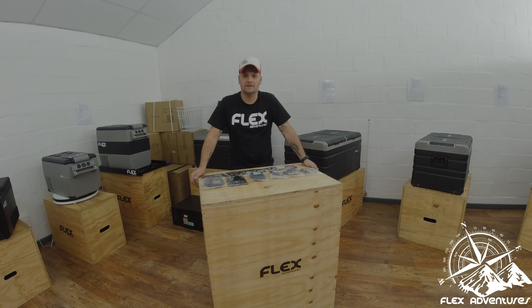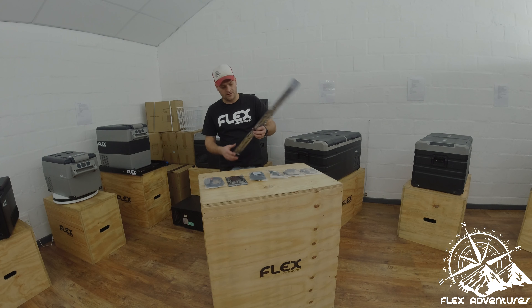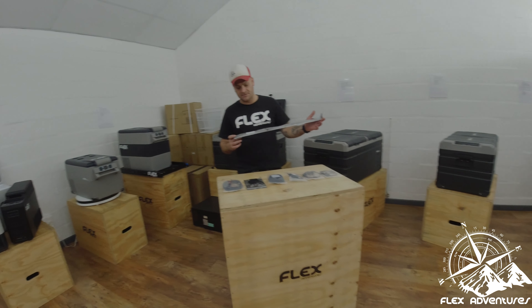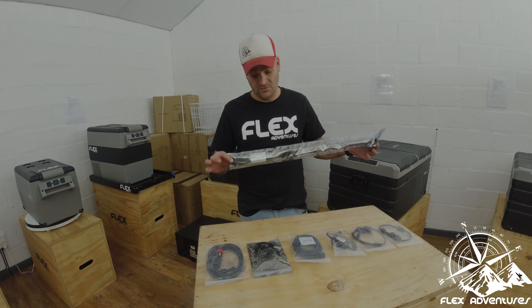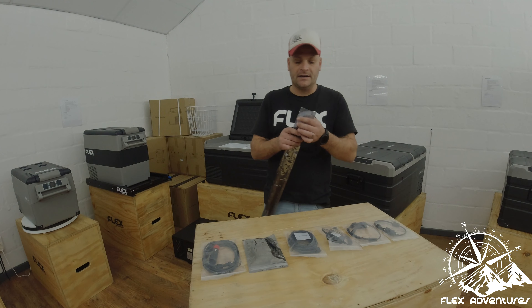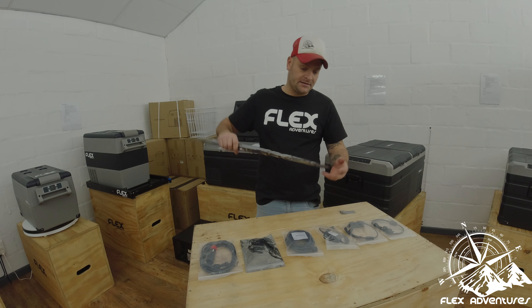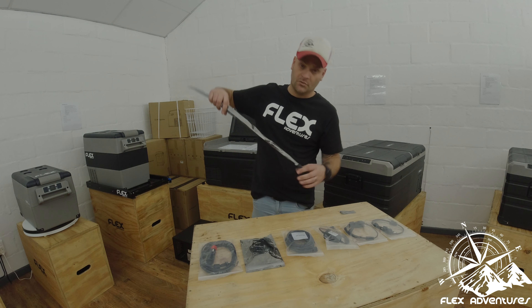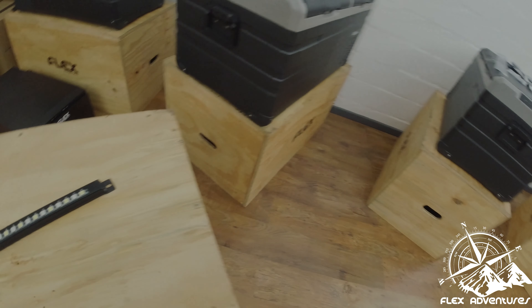Hello guys and welcome to another event of Flex Goodies. Today we are going to unbox our new 600mm Flex caravan or awning light — or for that matter, anything you want to attach it to. You guys will remember our previous video where we dunked the 300mm light in a bucket of water for 24 hours just to prove that it is really fully waterproof.